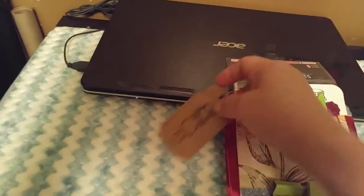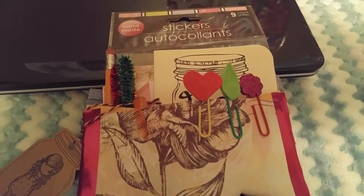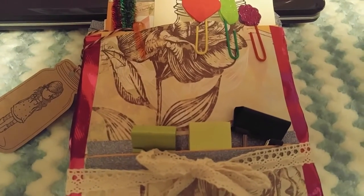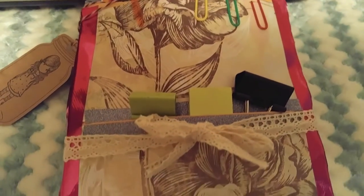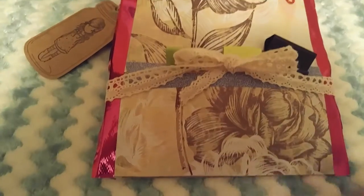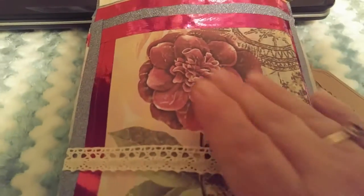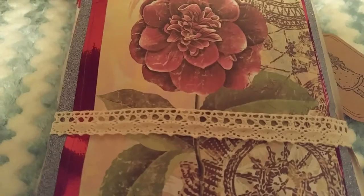And here it is. Let me lay it down here. I made the paperclips, and I love the old antique looking. And then I used the washi tape. Let me flip it over. I really loved this flower, and I thought the washi tape kind of matched it pretty good.